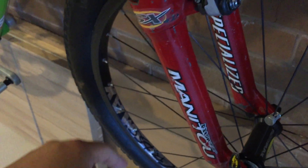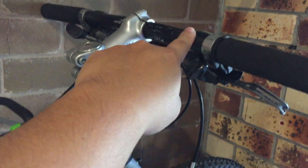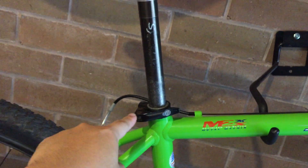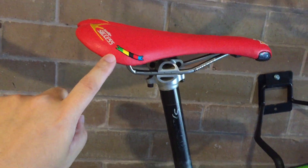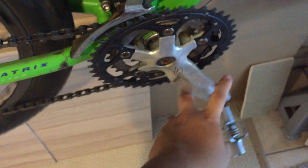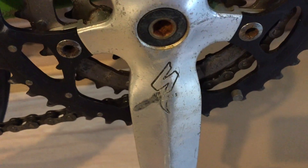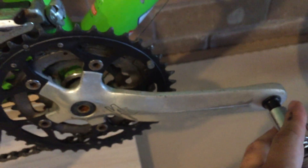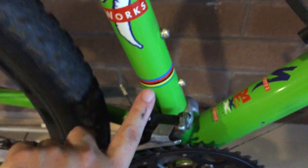My build plan includes a new stem, new handlebars, headset, and seatpost collar. I like this Syncros seatpost — not too bad. I just changed the saddle to the Selle SMP Success, which is pretty nice. I also really like this S-Works crank.